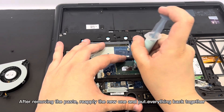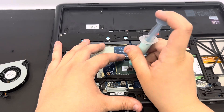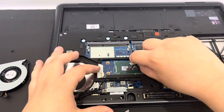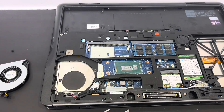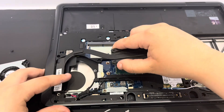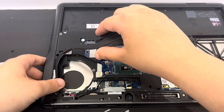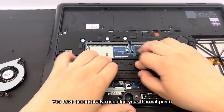After removing the paste, reapply the new one, and put everything back together. And there you have it — you have successfully reapplied your thermal paste.